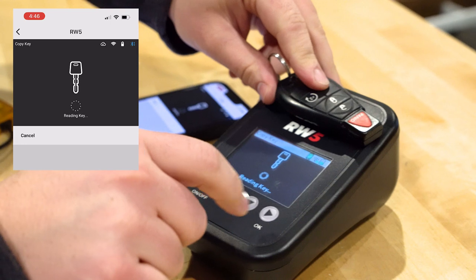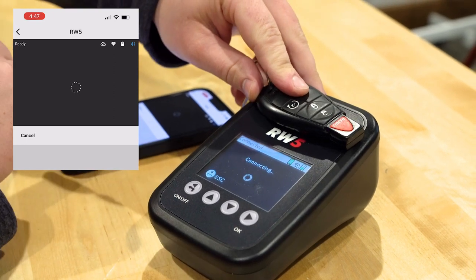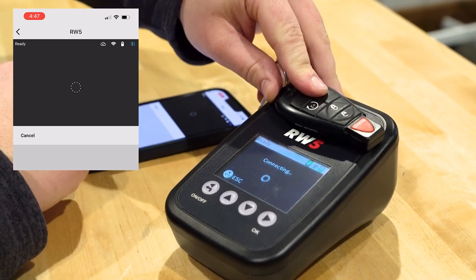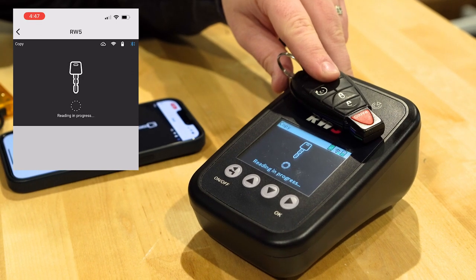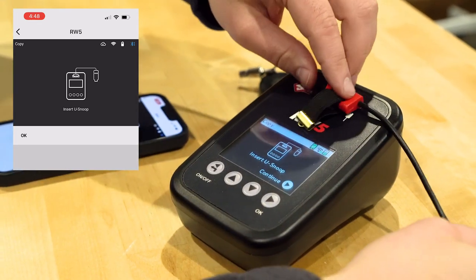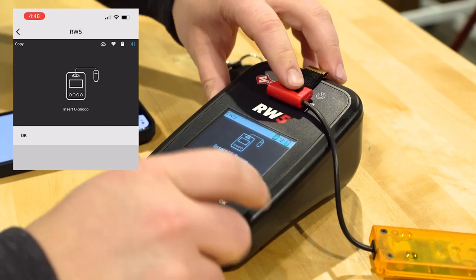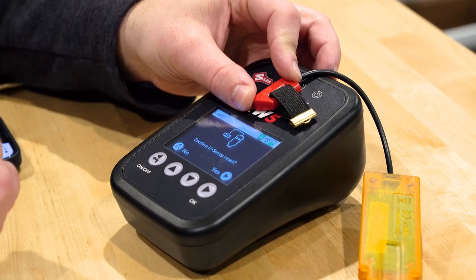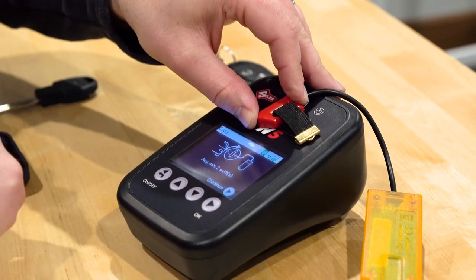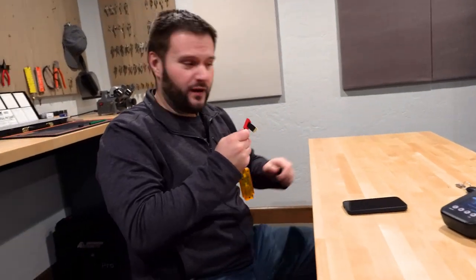The interesting thing here is what the screen is showing and what the app is showing is essentially the same exact thing, so you can just use your phone or just use the RW5 — but you do need to have them near each other for it to work. It says insert snoop and continue, so I'll set this up here. You can't really insert a fob, which is kind of weird, but let's hit okay. It says acquire two minimum sniffs.